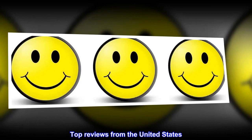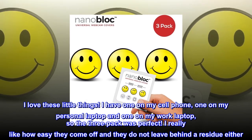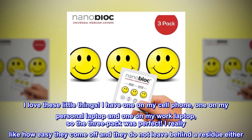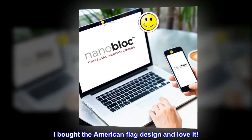Top reviews from the United States. Love these things. I have one on my cell phone, one on my personal laptop, and one on my work laptop, so the 3-pack was perfect. I really like how easy they come off and they do not leave behind a residue either. I bought the American flag design and love it.